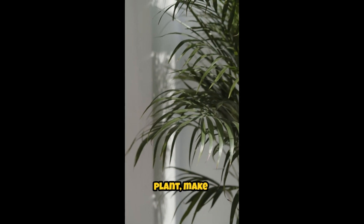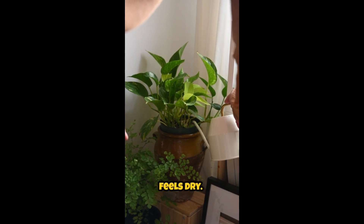To care for your spider plant, make sure it receives bright indirect sunlight and water it when the top inch of soil feels dry.